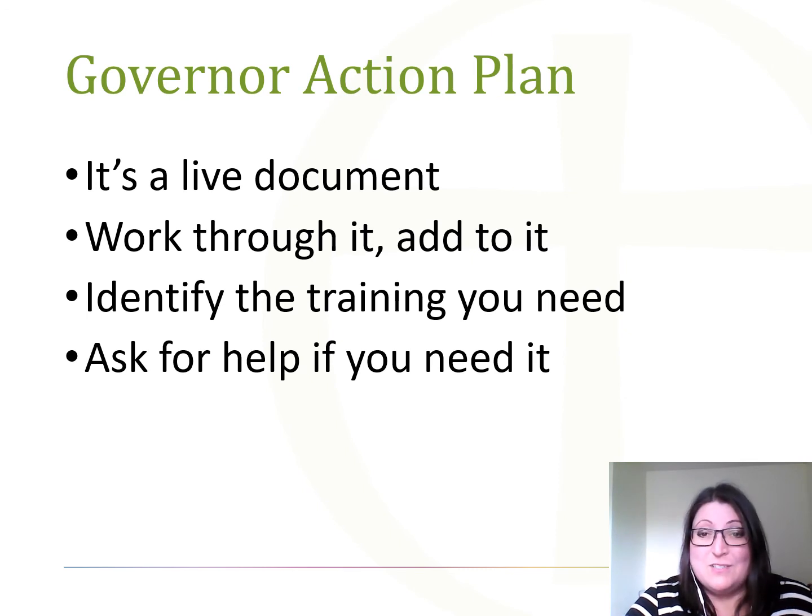Somebody — ideally your clerk — should ensure that the governor's action plan is included on governing body meeting agendas so you can monitor how you're getting on with achieving your actions. Don't make it onerous; don't add too much into it. If you've identified lots of things from your self review, pick the most urgent ones and achieve those. Make it achievable — parcel the areas up into manageable chunks, and keep it positive so it doesn't ultimately dispirit you. Make sure you've identified training you want to collectively undertake and add this to the governor's action plan. Also make sure that governors report back from that training, so everybody gets the benefit.